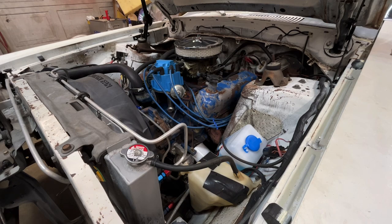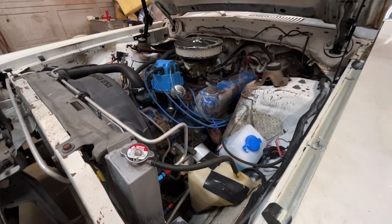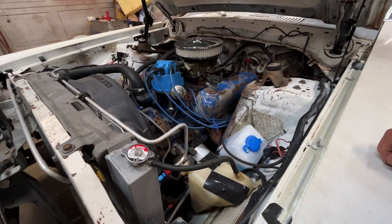Here we go. It's a real good running engine.